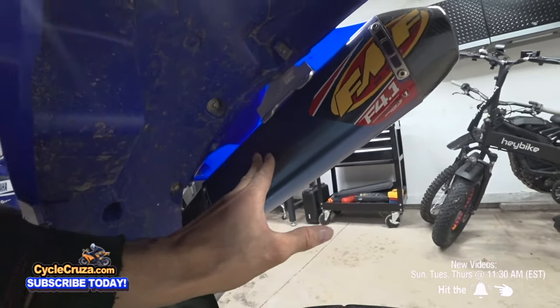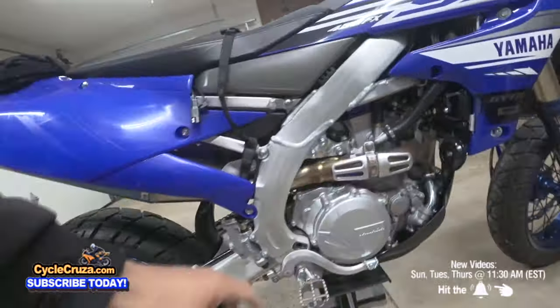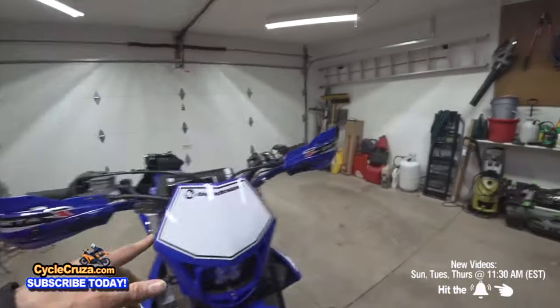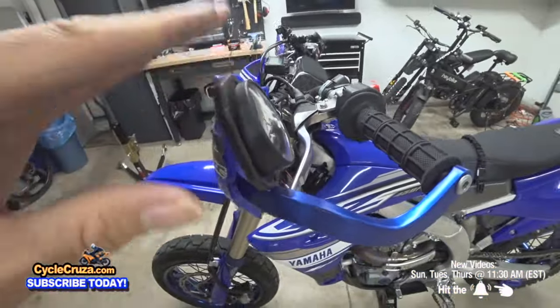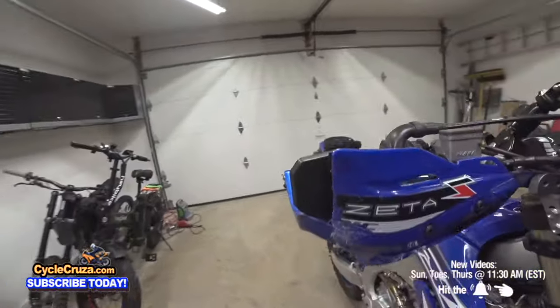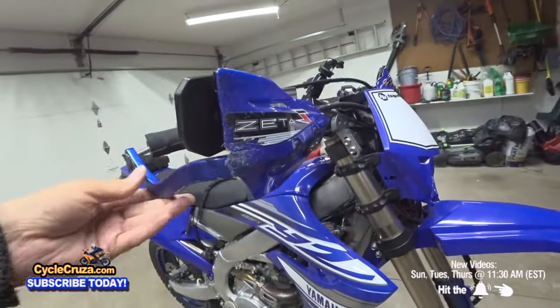I also upgraded to an FMF 4.1 RCT titanium exhaust — it saves one pound and is supposed to improve performance a little, though I never rode the stock one to compare. I use the same stock header. I also have the can guards here, which I definitely recommend — they come with integrated turn signals that look great. And I have hand guard mirrors, which you have to purchase separately. I've dropped the bike a couple of times and the hand guards prevent the levers from getting banged up and protect your hands when riding through trees.